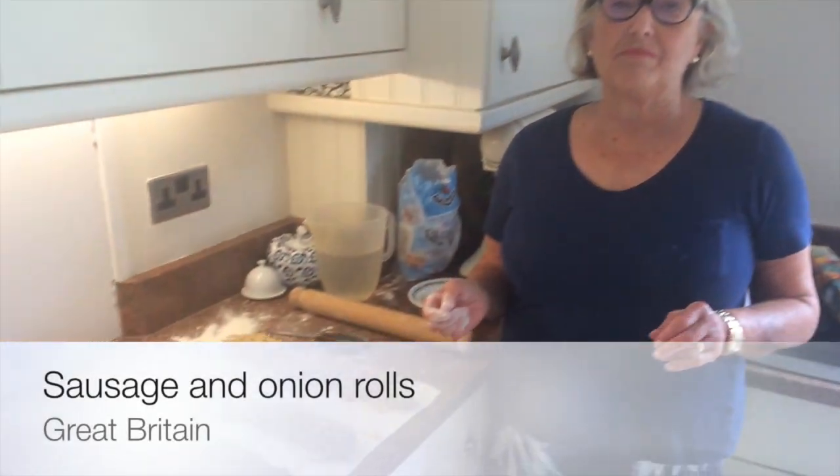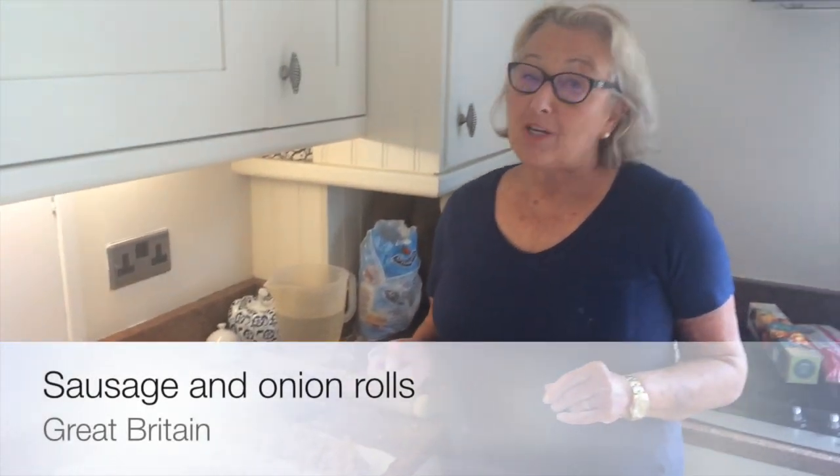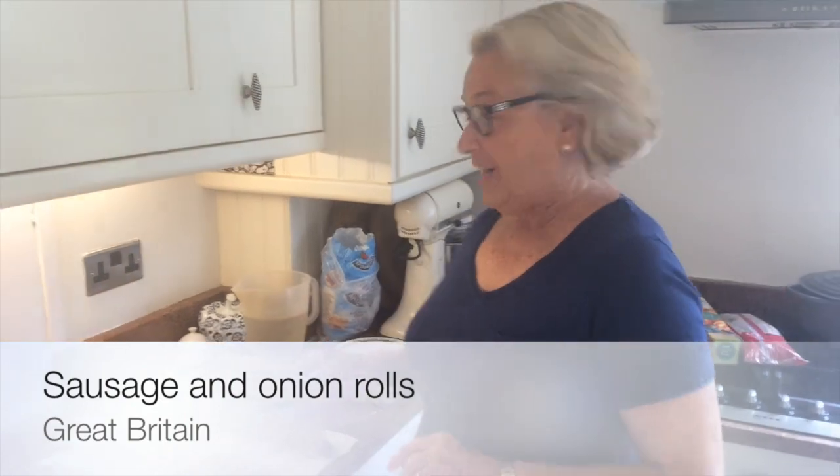Hi everyone, I'm just going to make some sausage rolls by special request for my lovely friend down under.